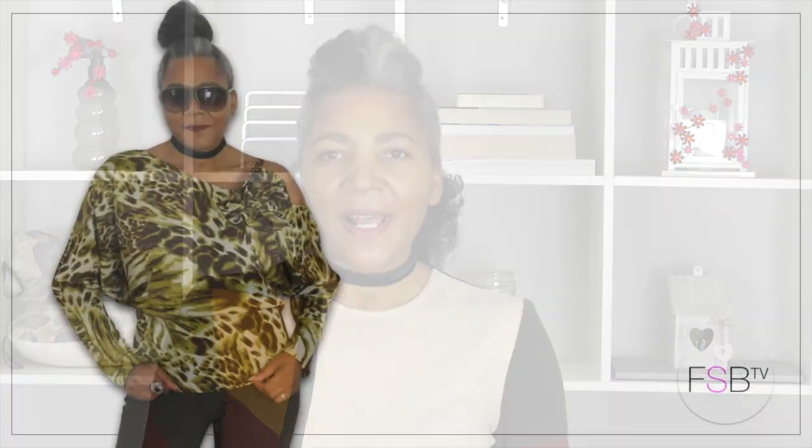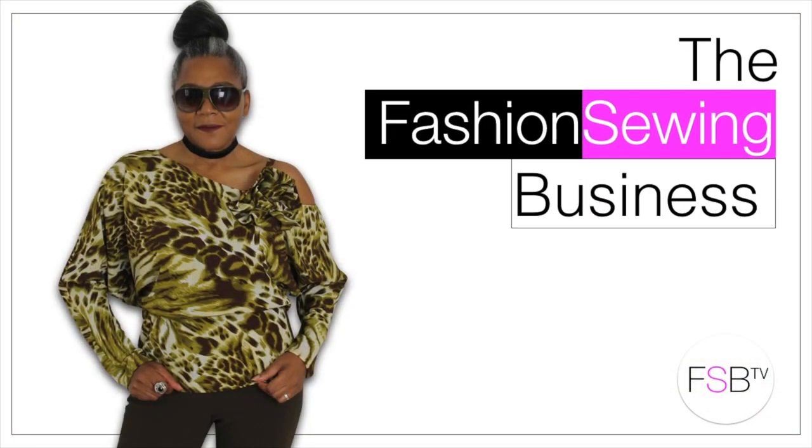How to prevent puckering on knit fabric selvedge — that's coming up. If you're looking for clear and concise fashion sewing tutorials, consider subscribing. Let's get started.